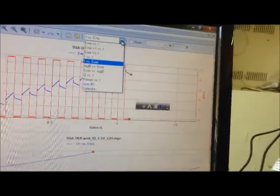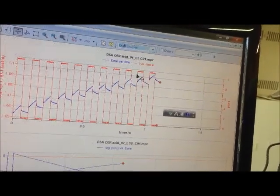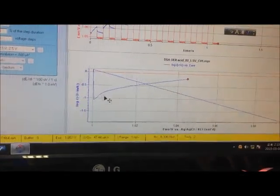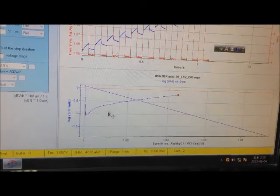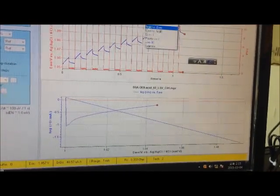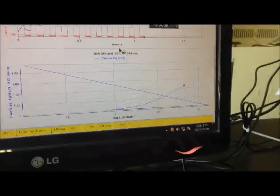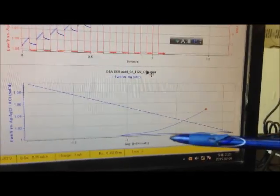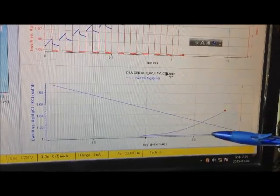I can tell the computer that I want this setup — this is the plot of the log of the current. I want it the other way around, like this. So this is how it should be plotted if I want to see a Tafel slope.